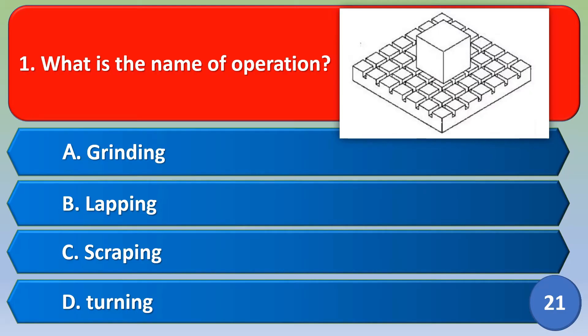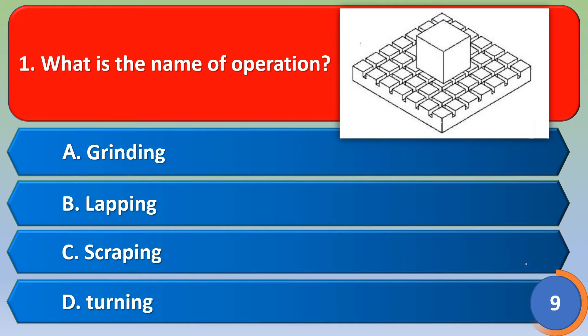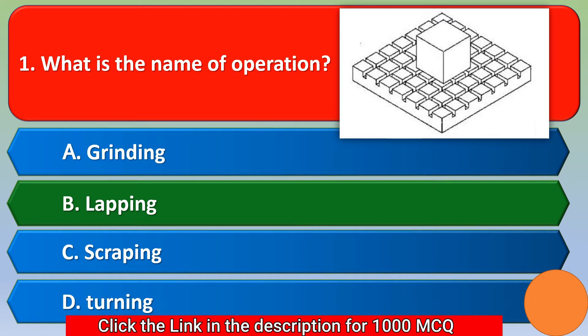Namaste, Srirama. What is the name of the operation? Option A: grinding, Option B: lapping, Option C: scrapping, Option D: turning. The correct answer is Option B, lapping.